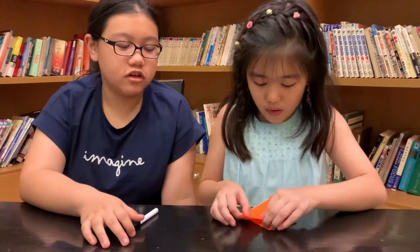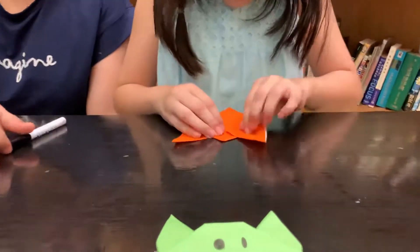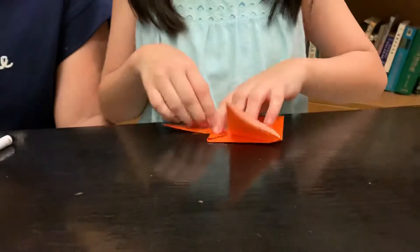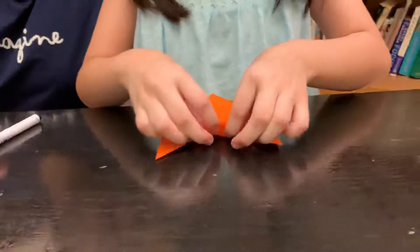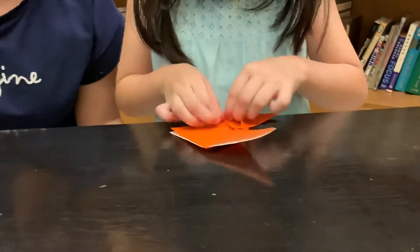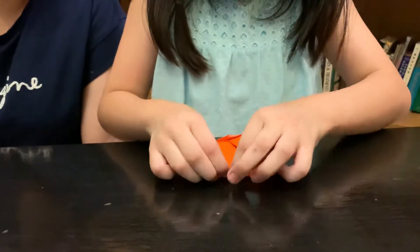And you're going to lift the ears up, like this. You have to bend that top part so that the cat has a nicer face, and the sides as well so that the ears don't look so ugly.